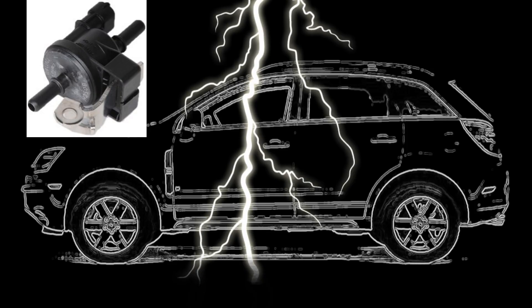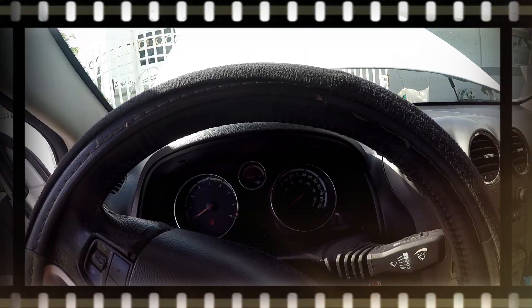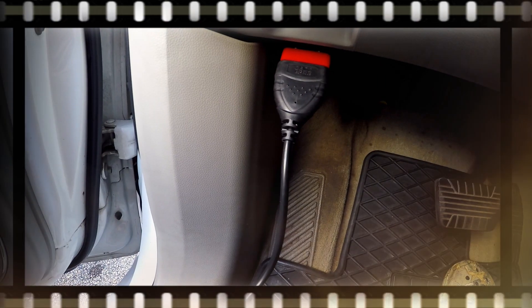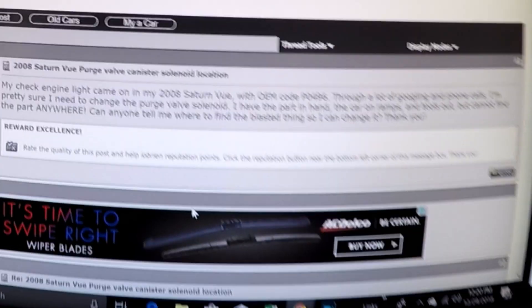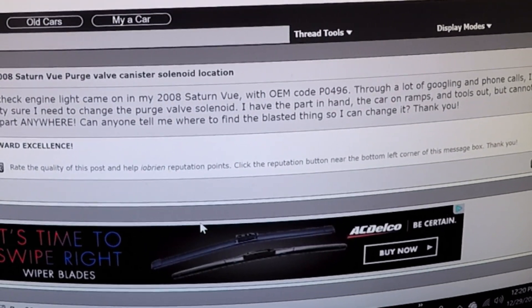We're replacing the purge valve solenoid on the 2008 Saturn Vue. After extensive research of the symptoms and getting the OEM code P0496, it's pretty sure the purge valve solenoid is the problem.